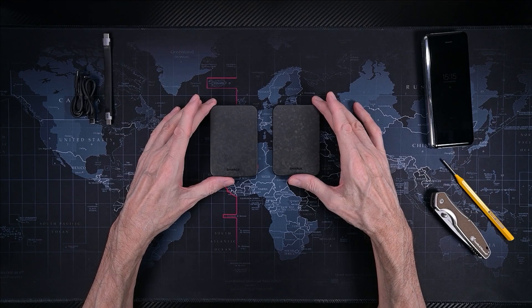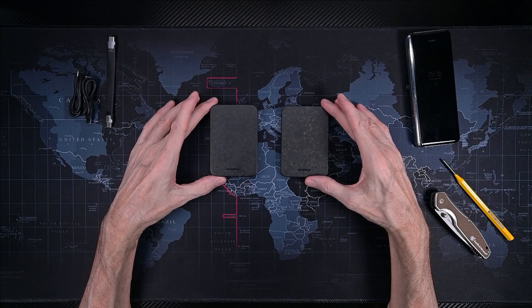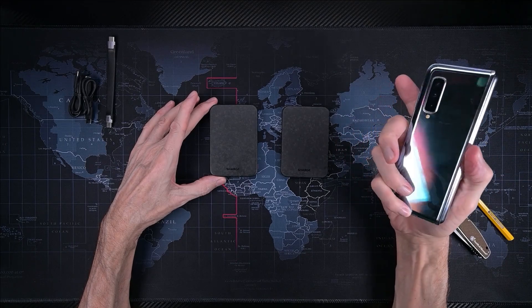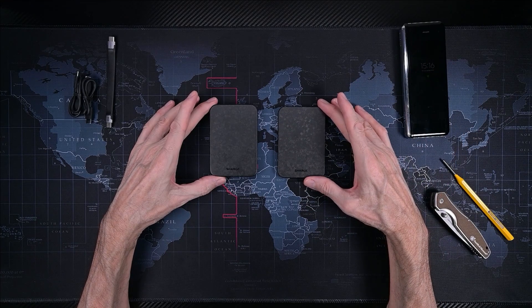If I knew what I know today, would I still buy this? Yes, for sure. But I should wait until I have a phone that can charge wirelessly at 15W — I should wait for that. Otherwise, yes, go and buy it. Totally worth it. It's a beautiful power bank and a high quality product. If you're still here, thank you for your time.